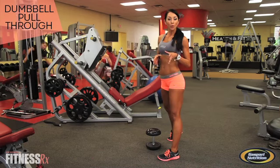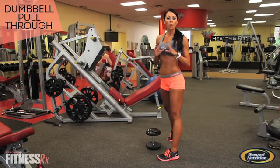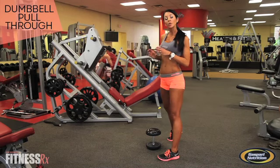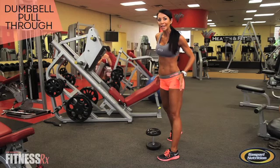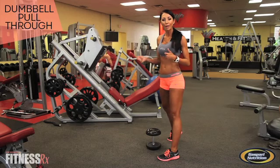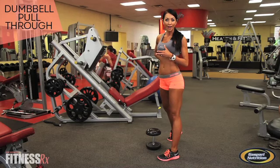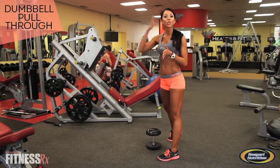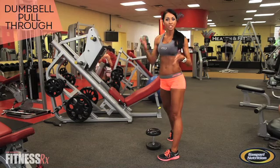For the Dumbbell Pull-Through, you're going to want to make sure that you're choosing the right weight for this exercise. You need a weight that's heavy enough that you actually feel your glutes engaged — you don't feel like you're just swinging the weight — but also make sure you don't go too heavy and strain your lower back. I typically use somewhere between a 25-pound dumbbell to a 35-pound dumbbell. If you're new to the exercise, maybe start somewhere between 15 and 20.